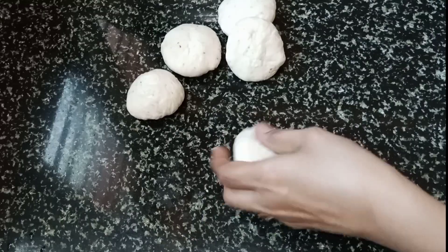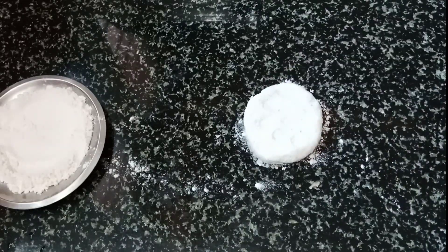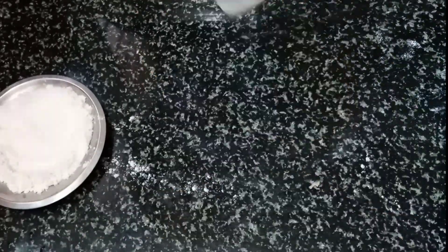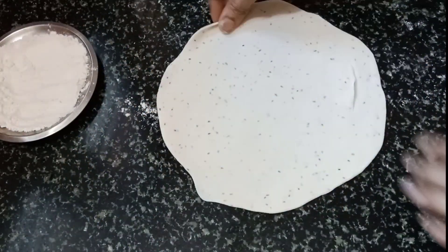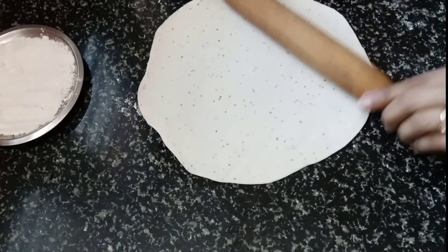Add the chicken and the egg. Add the egg and mix it up.